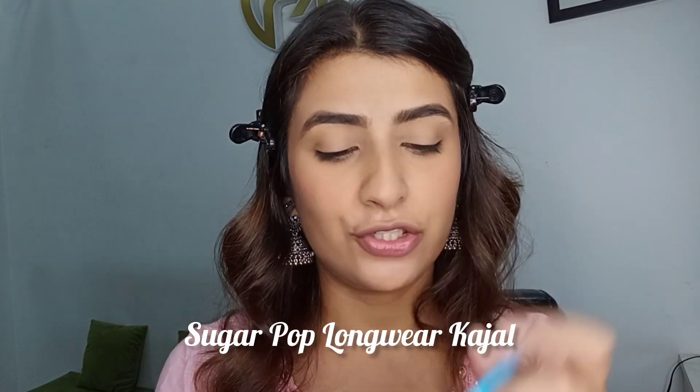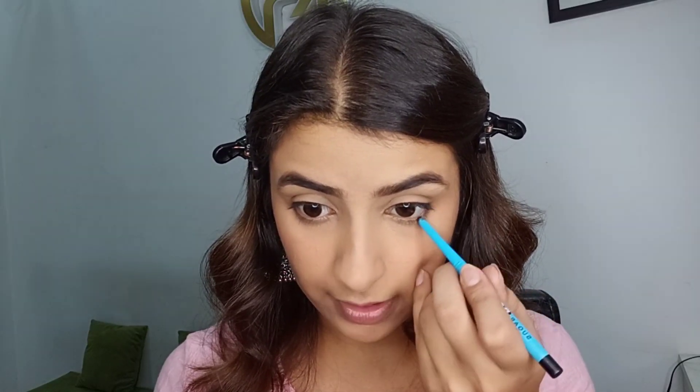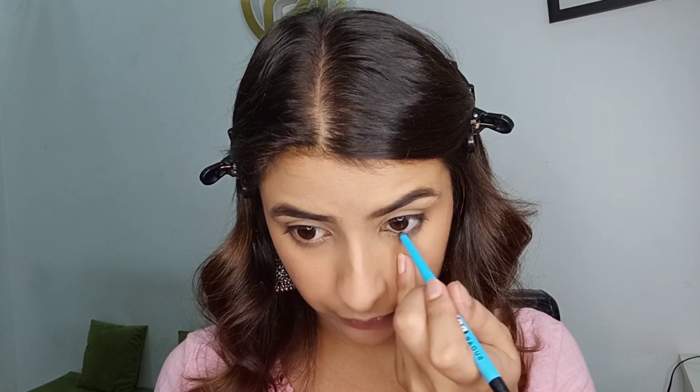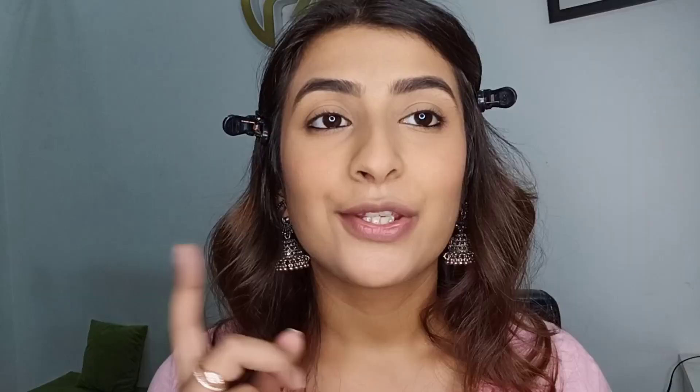For my eyes I'm just going to use three products: a kajal, a mascara, and a brown neutral eyeshadow palette. First I'm taking a kajal and applying it like we normally do — nothing fancy. You can go as heavy-handed or as light-handed as you like. I'm going to apply a good layer, and you can see my eyes are already looking really awake.